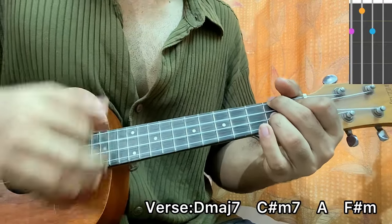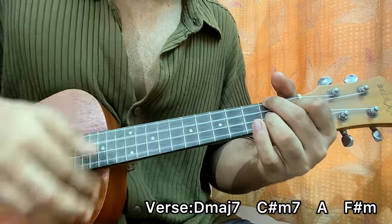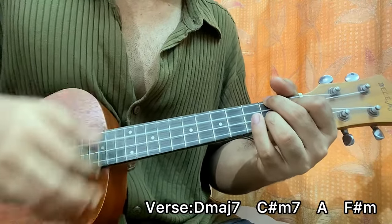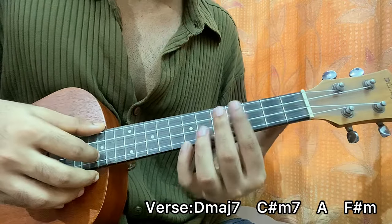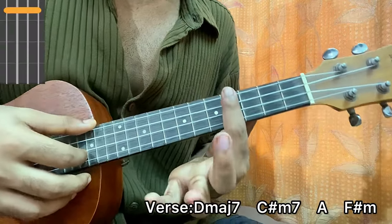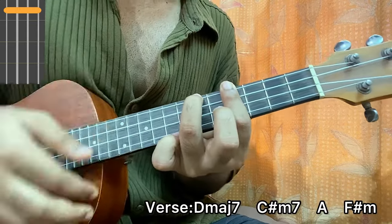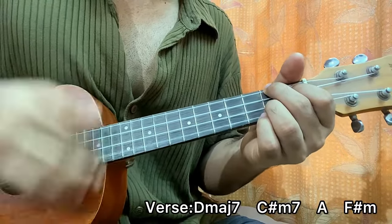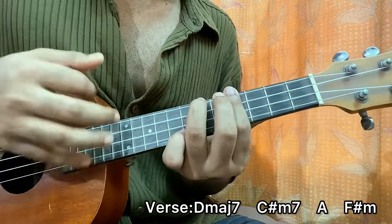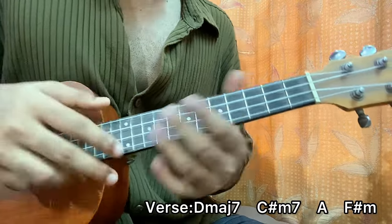Now strumming through that chord. Then I go to this chord shape which is C sharp minor — you bar the fourth fret, top string 6 with the ring finger. Play the pattern twice on every chord.